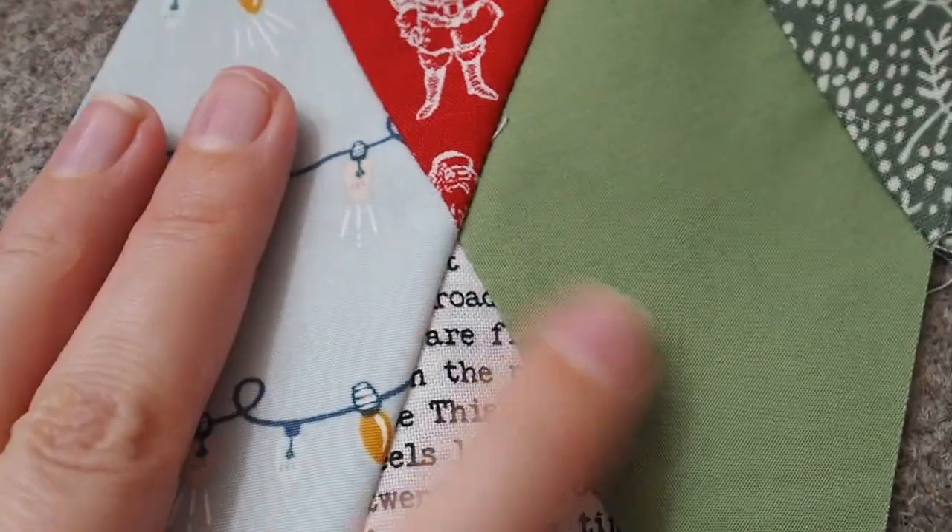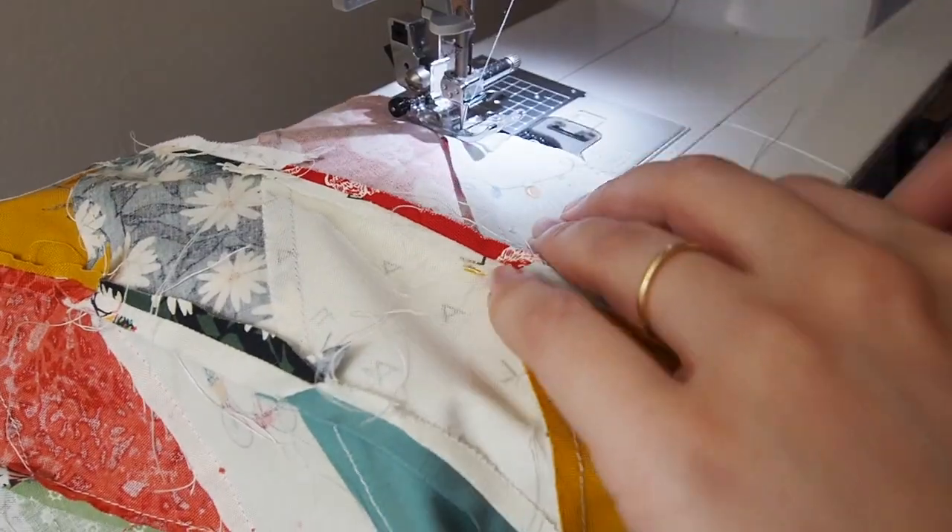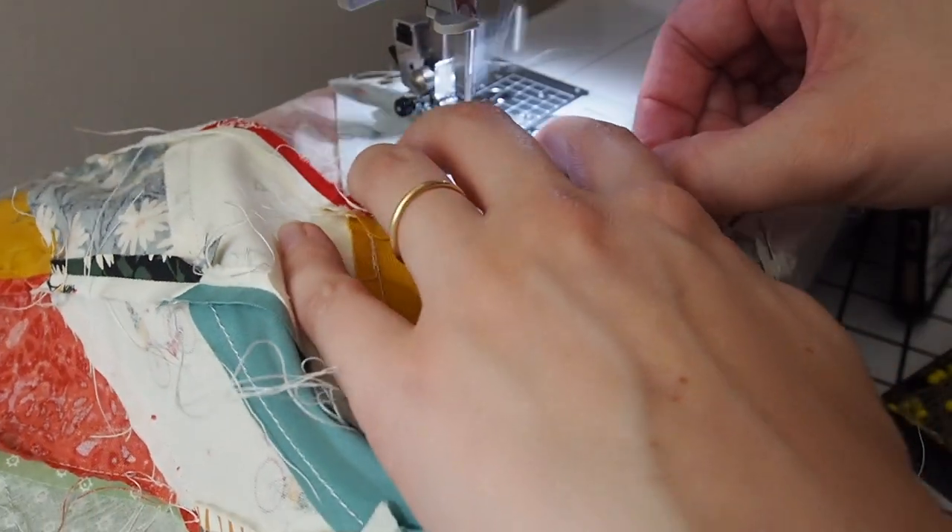You can see here how well the corners all line up and you don't lose any point. These second seam lines just got pressed open and then it was just a matter of repeating until my stocking front was all done.